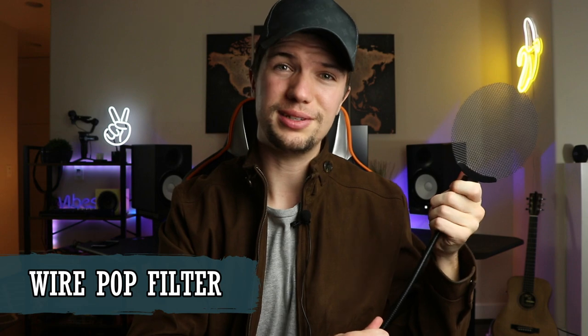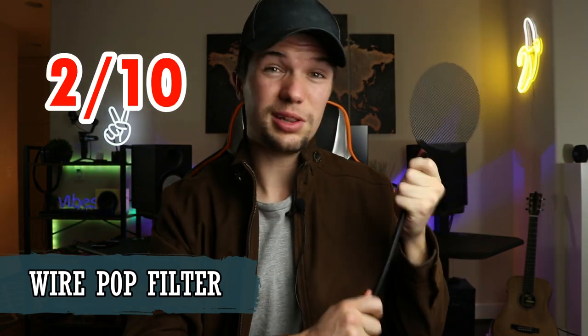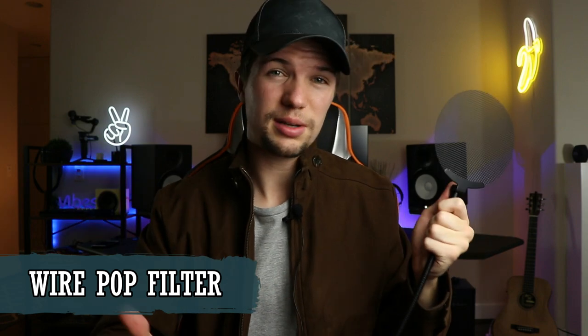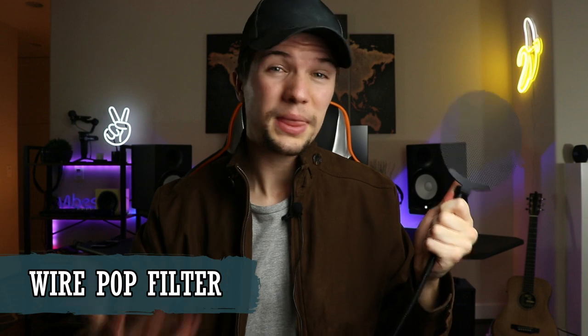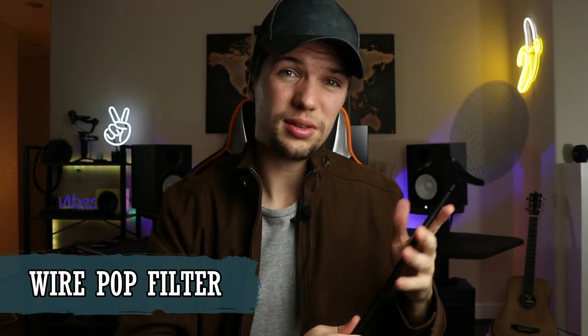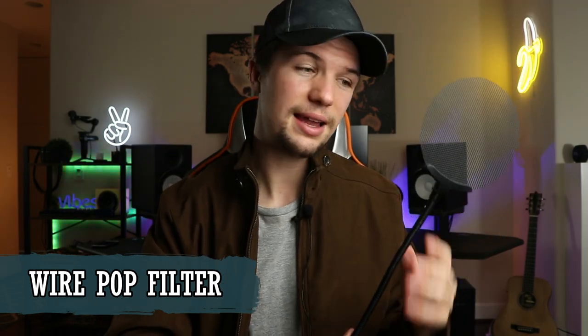The wire pop shield really disappointed me. I'll give it a rating of 2 out of 10 — it looks cool but it's not doing the job it's made for. I would not purchase this product if you're a vocalist or setting up a home studio. I bought it because I thought it looked cool without thinking about whether it would actually do the job.